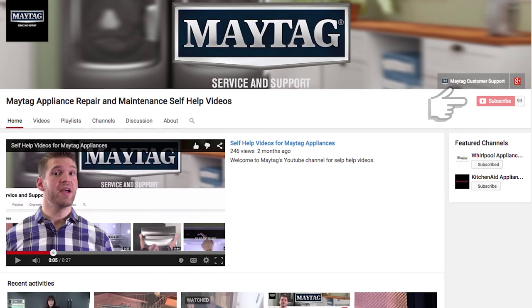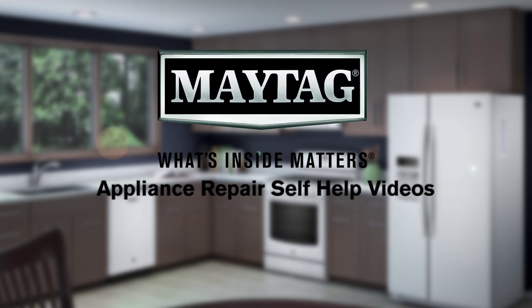Please subscribe to our channel. We upload videos every week to help you with your appliances. And please remember to always use your use and care guide.